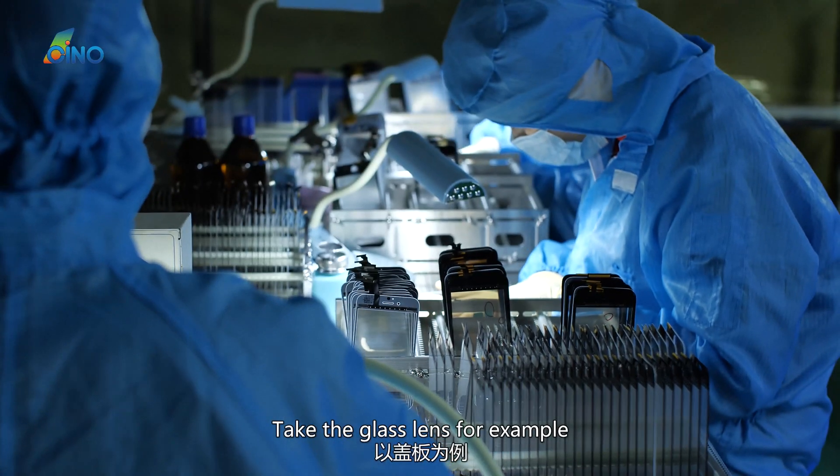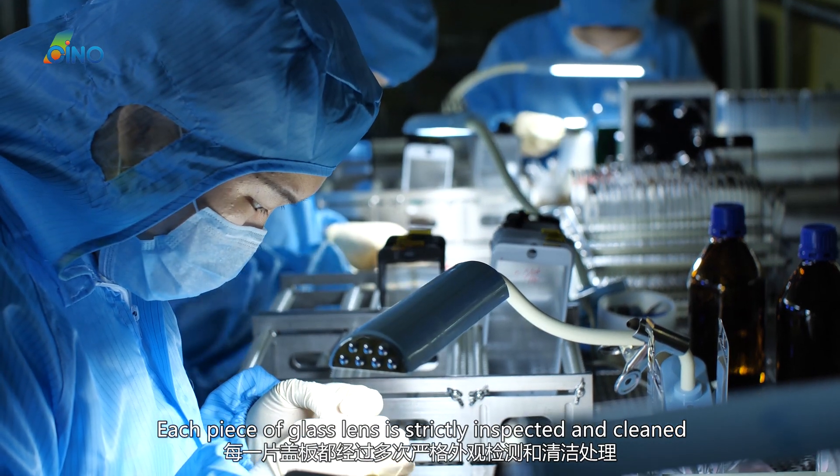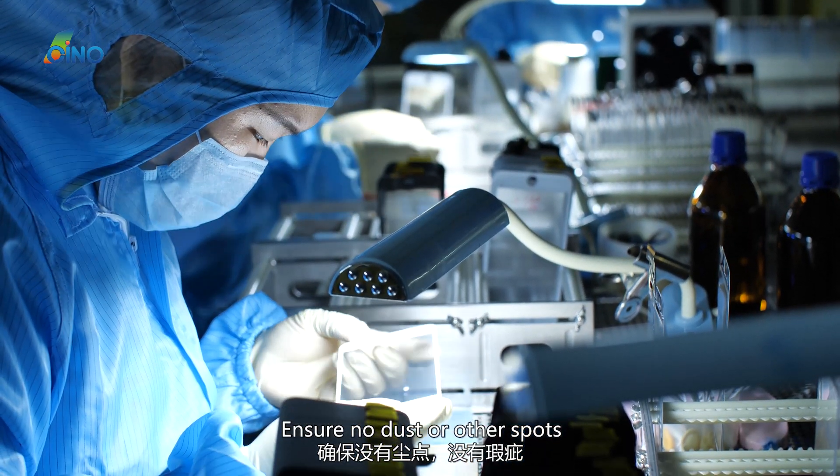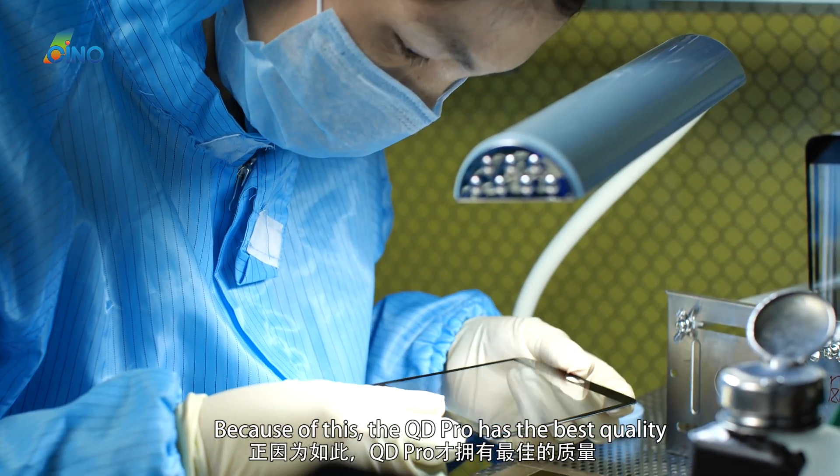Take the glass lens for example — each piece of glass lens is strictly inspected and cleaned to ensure no dust or other spots. Because of this rigorous process, the QD Pro has the best quality.